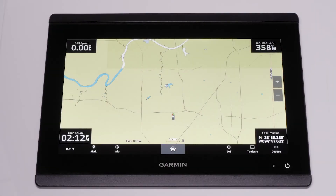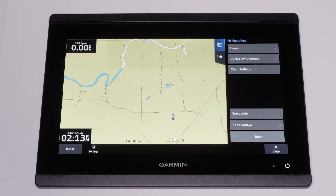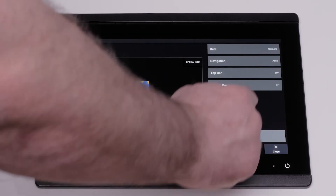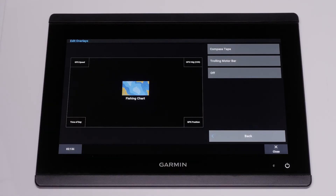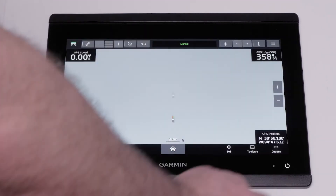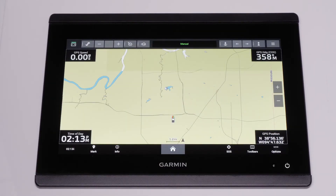A confirmation message will also appear on the chart plotter when the connection is successful. You can now enable the trolling motor bar on the chart plotter to control the motor. From a chart or sonar screen, you can turn on the trolling motor bar by selecting Options, Edit Overlays, Top or Bottom Bar, and finally select your Force Kraken trolling motor. The trolling motor bar will now display on this page and can be added to other pages as needed. The trolling motor bar can be used as a backup remote or for easier access to the trolling motor.